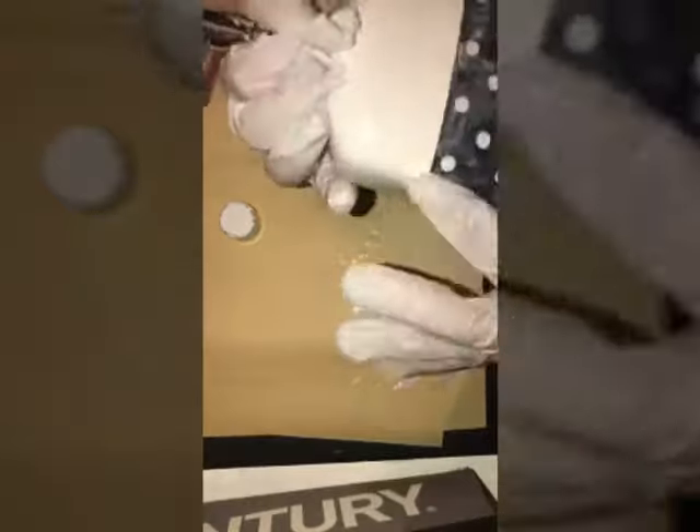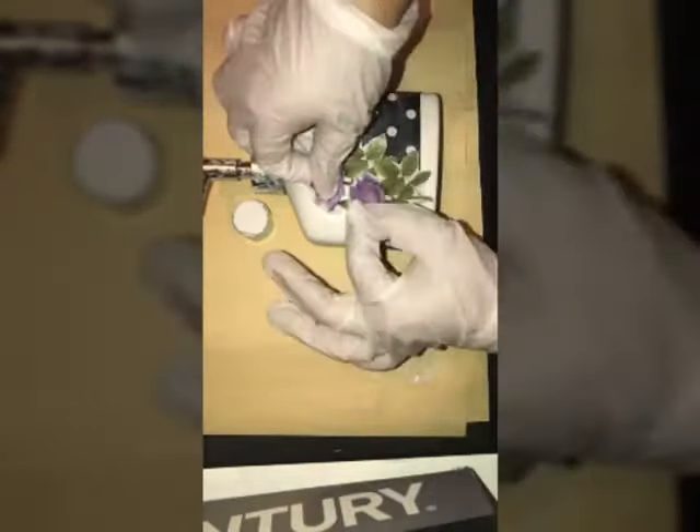Now for the fun part. What you're going to want to do is put a generous amount of glue inside of the ribbon on the inner part, and then wrap it around. Then just arrange the flowers the way that you want them.